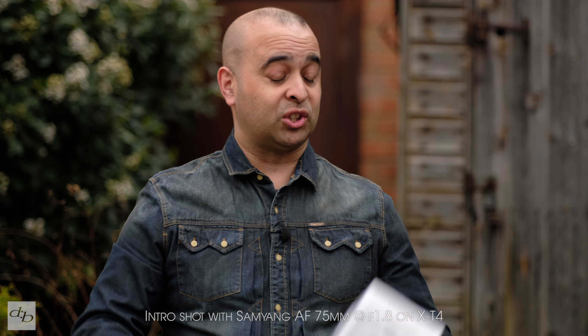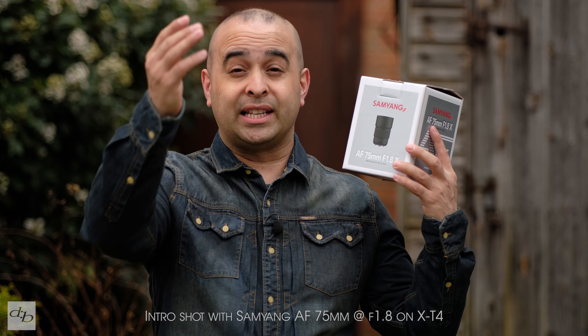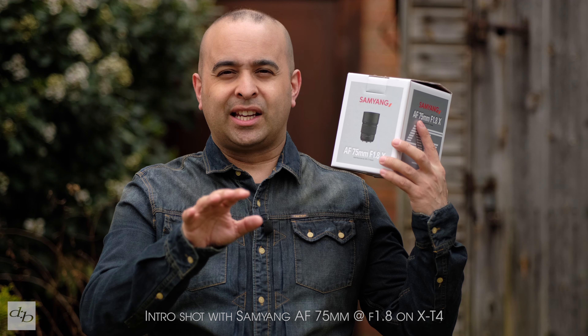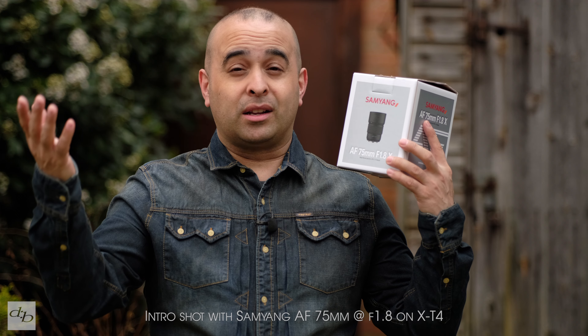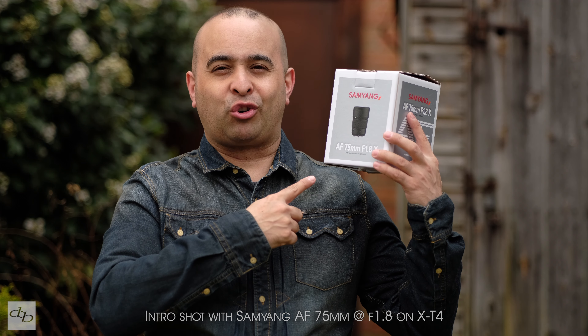Back on October 26, 2021, Samyang gave us the AF 12mm for Fujifilm, which some of us have been enjoying since. Now 16 months down the line, we've got a new one — the AF 75mm f/1.8 from Samyang, which we're obviously testing right now on the X-T4 at f/1.8. We'll look at it up close, cover a few features, then the usual samples and my overall thoughts before it's over to you in the comments.